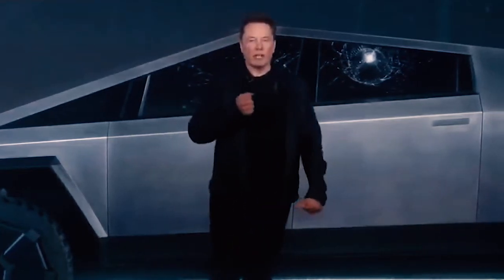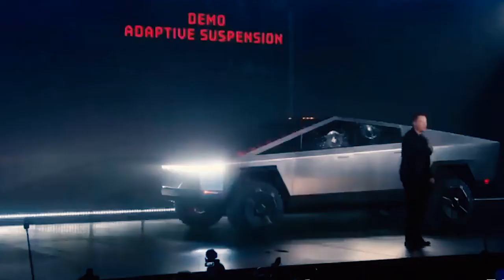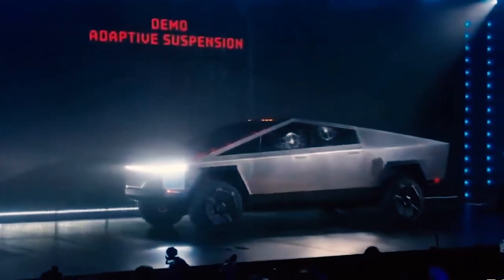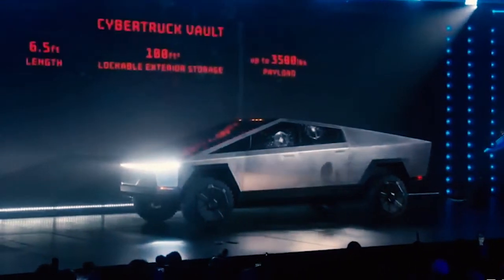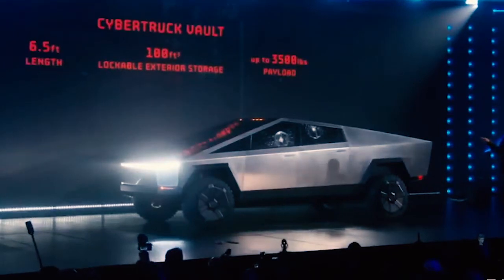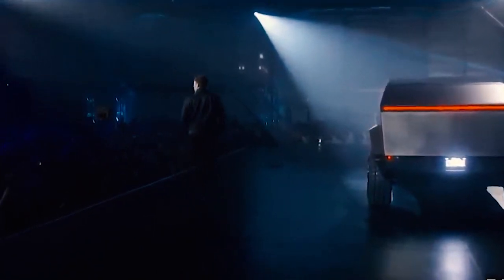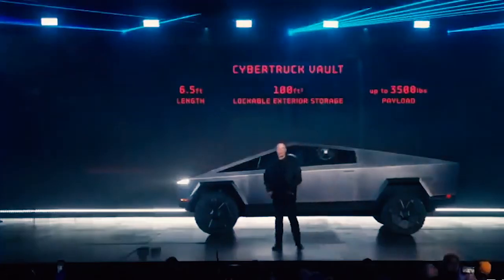We call it the vault — the Cybertruck vault. The rear is 100 cubic feet, six and a half foot bed length, up to 3,500 pounds of payload. And it can tow.